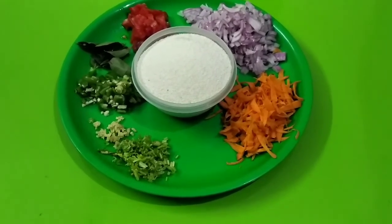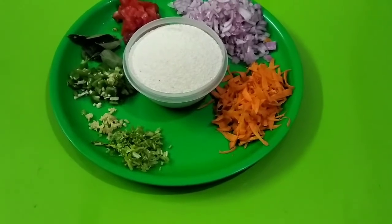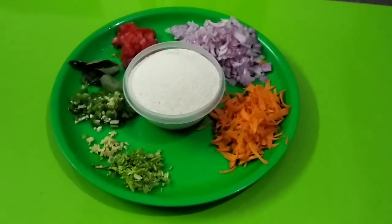Hi friends! Welcome back to Moly Kitchen. How do you do vegetable upma? I will tell you how to do vegetable upma.